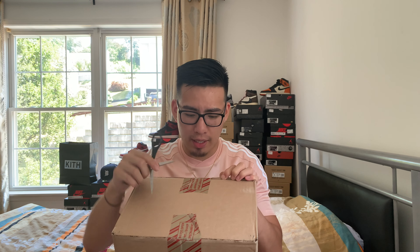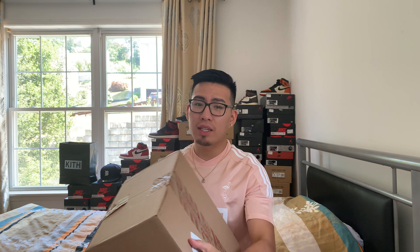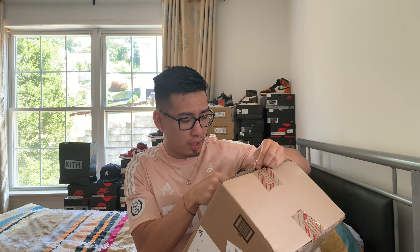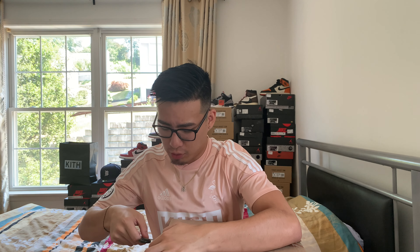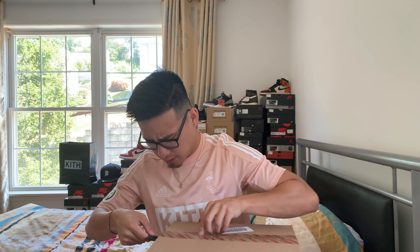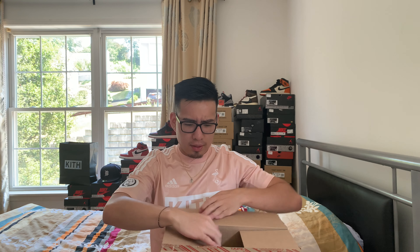This shoe first came out at All-Star Weekend in Chicago, where Kanye is from. He dropped the Quantum — it's the Adidas basketball Yeezy shoe. When this shoe first surfaced... let's just open the box first and then I'll get into it.